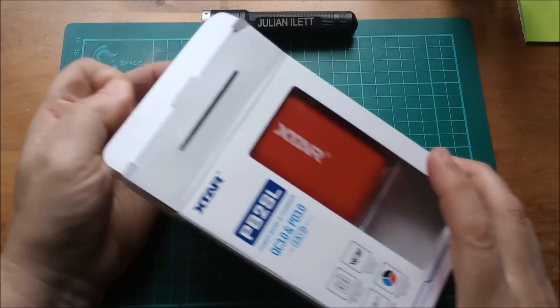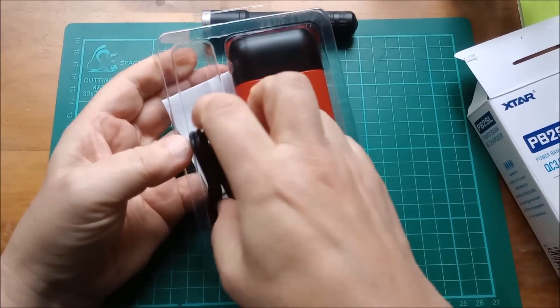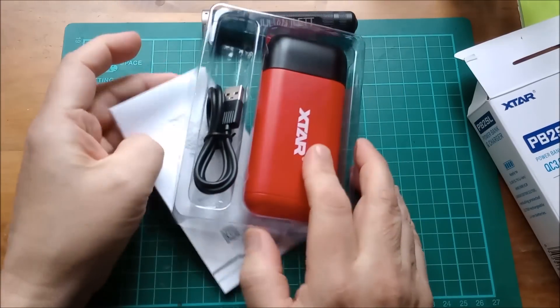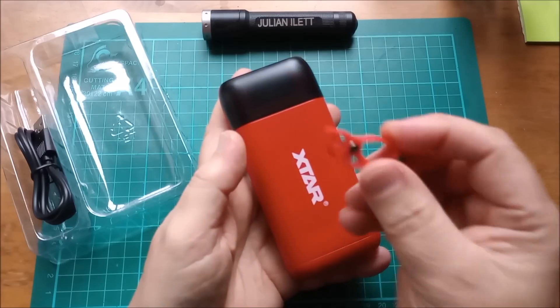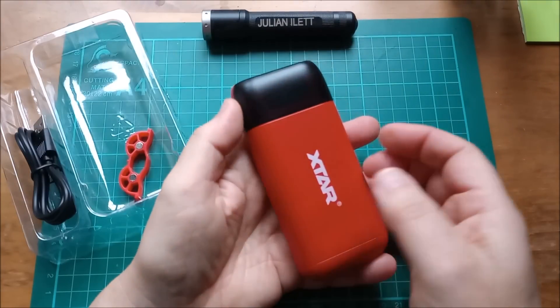In the package we get the charger and power bank, there's a Type-A to Type-C cable, instructions, and also this little adapter — but I'll come back to that in a minute.